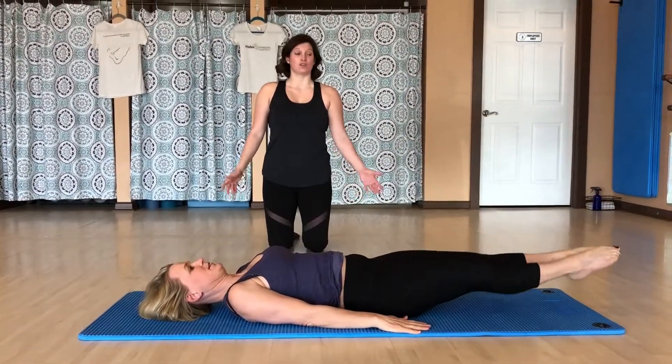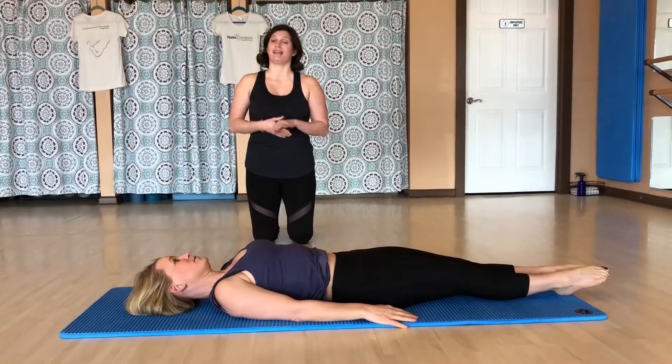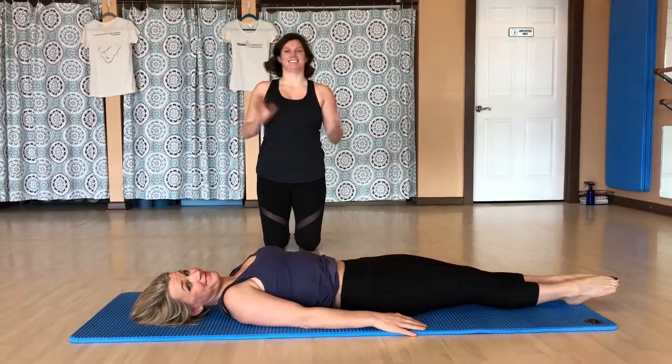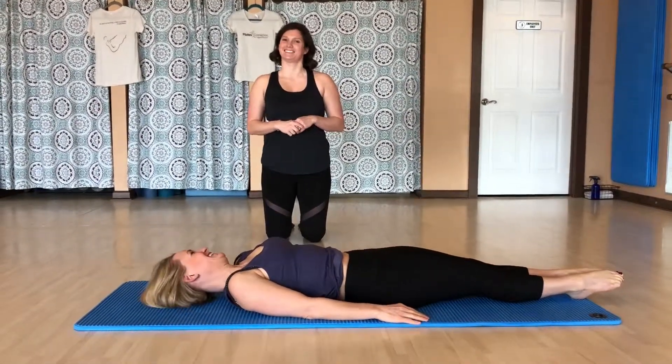As you can see, control balance is a great exercise in core control and flexibility. Come see us here at Pilates Connection, and we'll teach you more about all of these wonderful exercises. Bye!